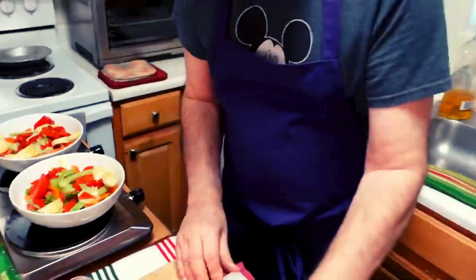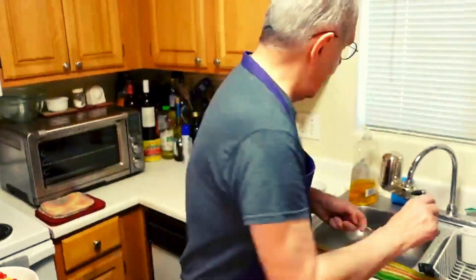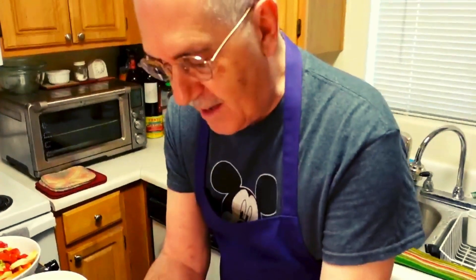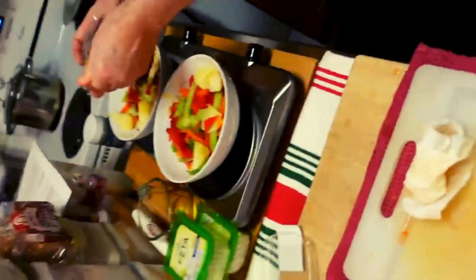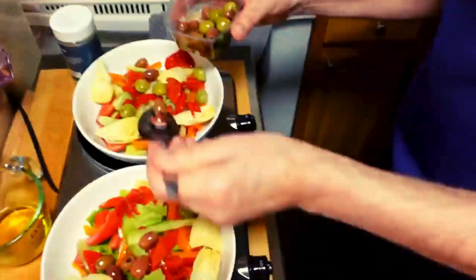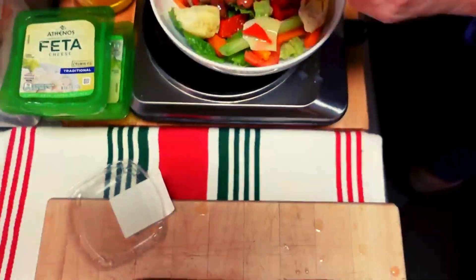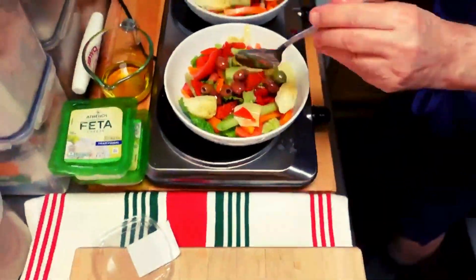So now we have our peppers on. Next up, I'm going to get our spoon here and I'm going to take this mix of olives — it has kalamata in here, green olives, different things. I'm going to just distribute them around so you get a good mix if you buy a mix. There's kalamatas and green — there we go.